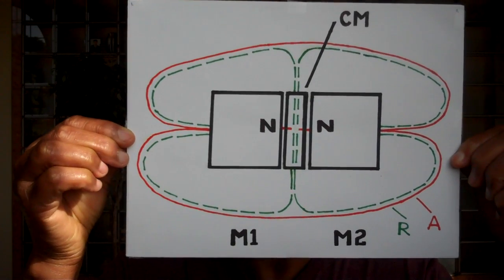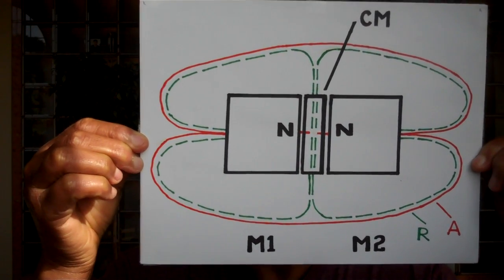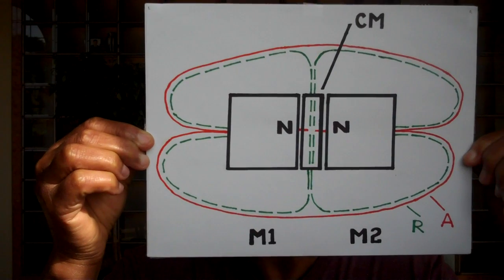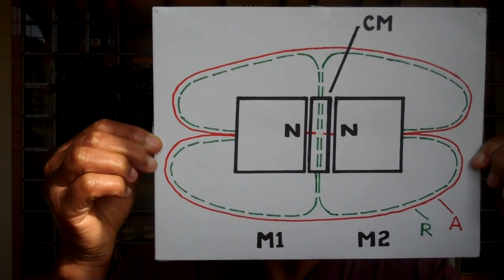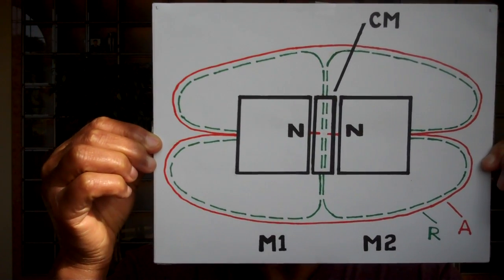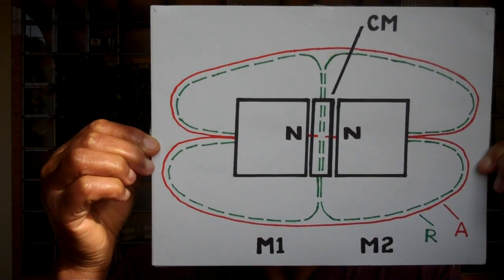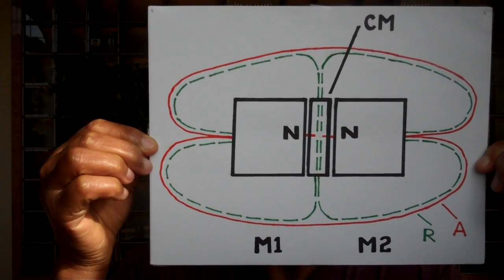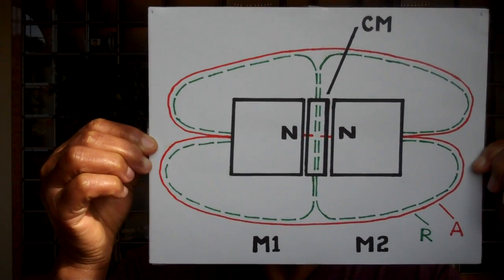On the left is magnet one — labeled M1 at the bottom — and on the right is magnet two, drawn in black. The north poles of each magnet are turned toward each other, hence repulsion, shown as the letter N written inside each magnet. Between magnet one and magnet two is a piece of magnetizable cancellation metal placed in the exact middle, also drawn in black and identified as the letters CM in the upper right of the drawing. The magnetic field attracted to the metal is shown in red, identified as a red letter A at bottom right, and produces a complete oval-shaped field.